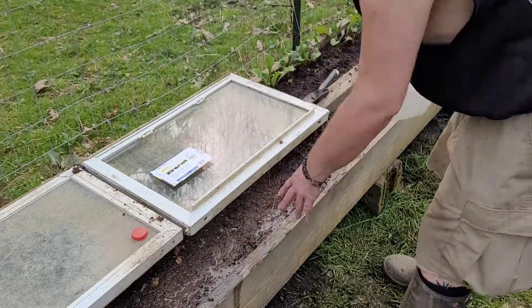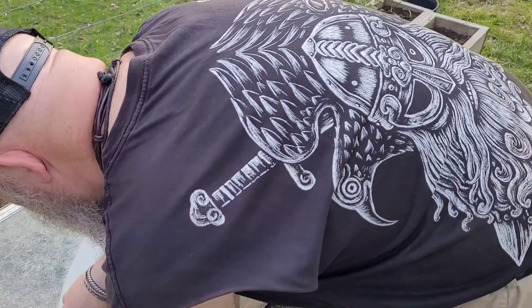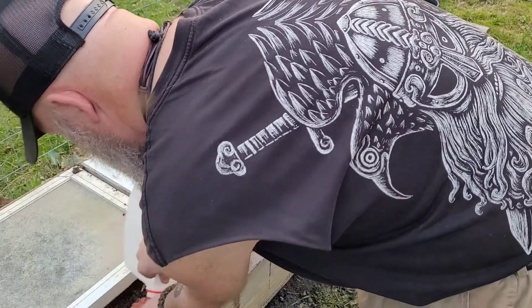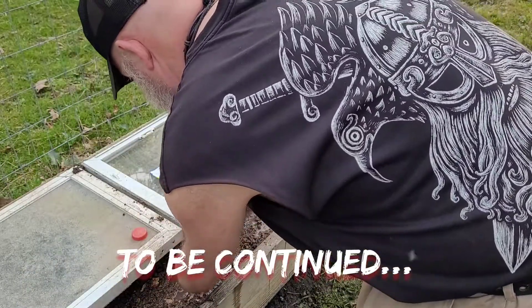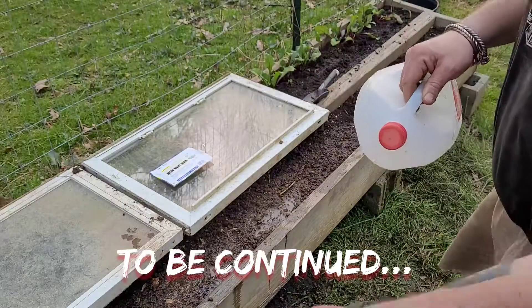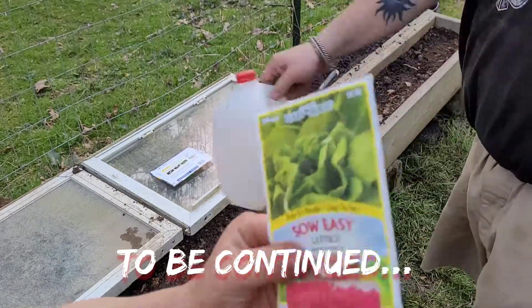Next we're gonna put in some rows of butter crunch — which is your favorite because they're crunchy. But what is butter crunch? It's lettuce — we're gonna plant some lettuce next.